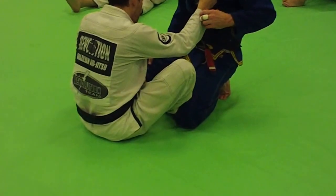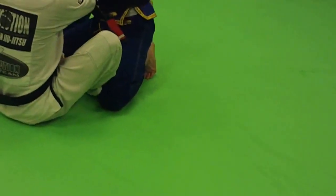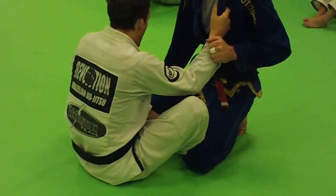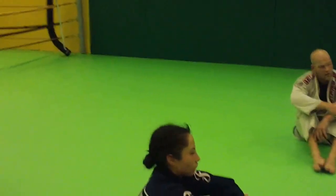I'm going to grab Daniel's sleeve here — I prefer to grab it up near the top. I'm going to post on my right hand this way. My objective is I want to get him just a little bit to lean this way. Once he leans this way, I'm also looking to separate his elbow from his knee slightly on this side.